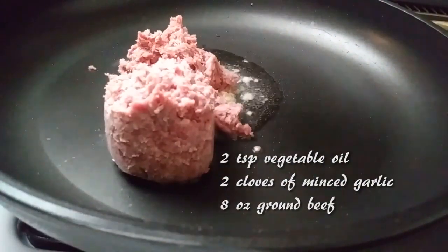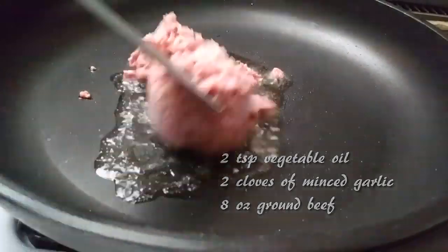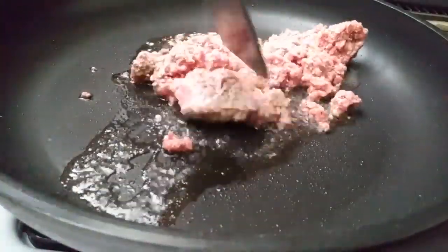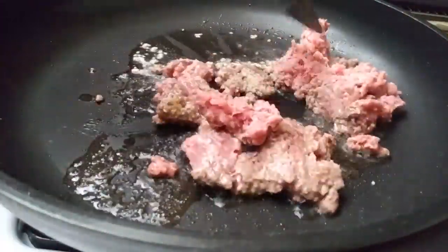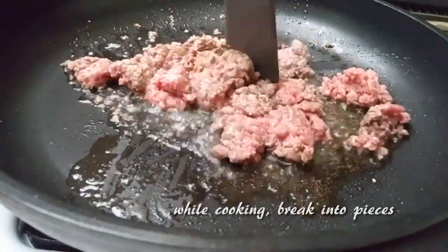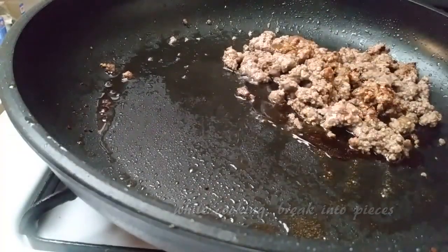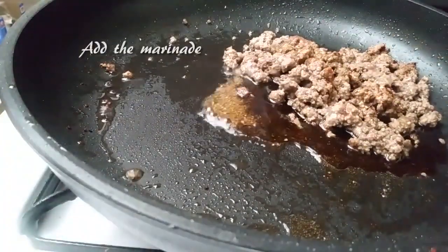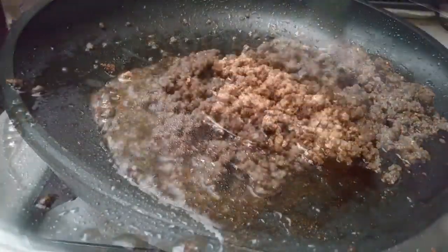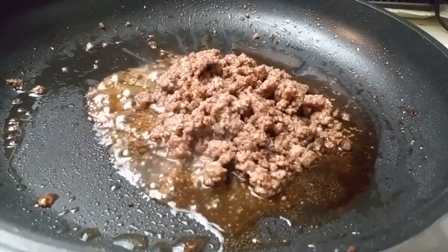For the ground beef, we're going to need 2 teaspoons of vegetable oil, 2 cloves of minced garlic, and 8 ounces of ground beef. First, let the skillet heat up, add the 2 cloves of minced garlic and cook that for a minute until it's fragrant, then add your ground beef. While cooking, make sure you break it up into small pieces until it crumbles. Once the ground beef is done, add the marinade we made earlier — just mix it up since the brown sugar has probably settled to the bottom of the bowl. Pour it in and let it caramelize for a few minutes.